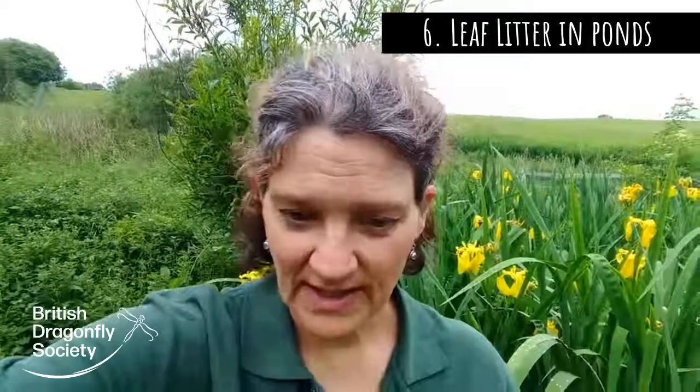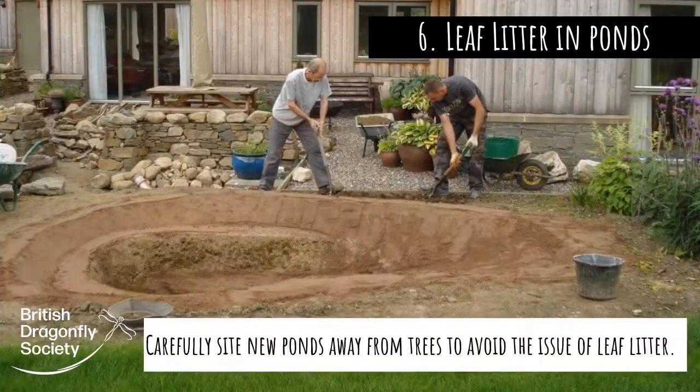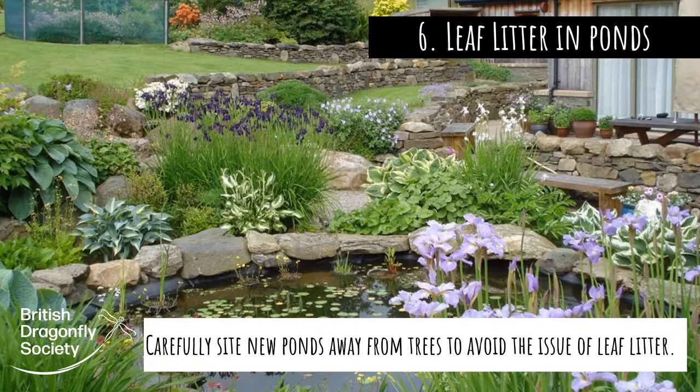Another option, if that's just too much work, is to dig a new pond. When it comes to originally putting in your pond, it's really important to find a spot if possible that isn't close to trees, so that you don't get the build up of leaf litter.